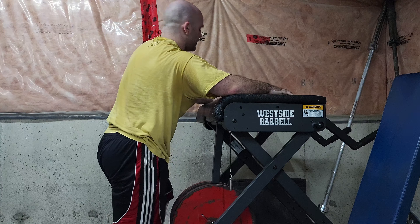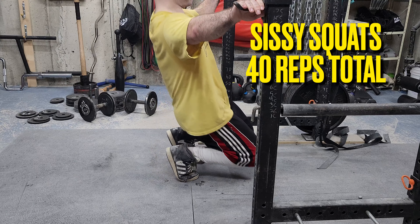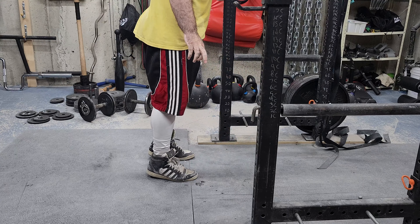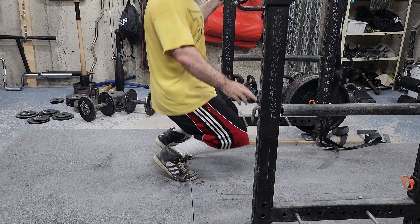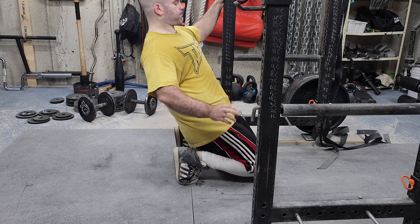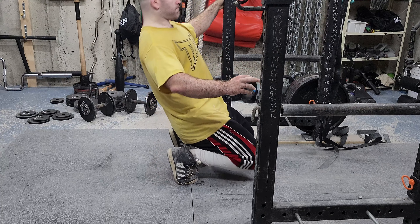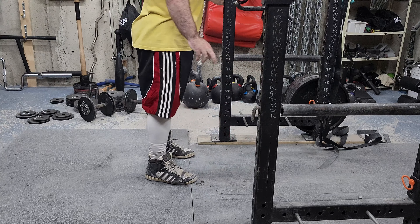Just to finish, I did some quad and knee health work — really good if you feel like you have creaky knees. I went with the standard variation, holding on to something with one arm, going until my knees were almost kissing the floor, then doing a leg extension on the way up to fully contract the quadriceps. It's a great variation, doesn't have a high energy cost, and it's really good for your knees.